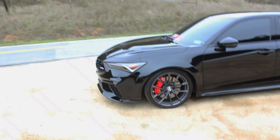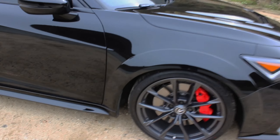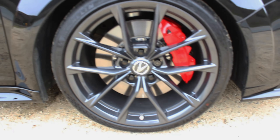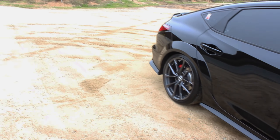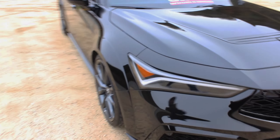The side profile looks super aggressive. I really love this car. The wheels are 265/30/19 — massive, but they look so good. These are Michelin Pilot Sport 4S tires, which is pretty incredible for this type of car, but it deserves it. The wheels, the brakes, everything — this car is truly a masterpiece by Acura.